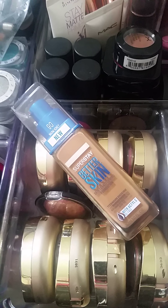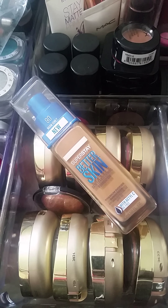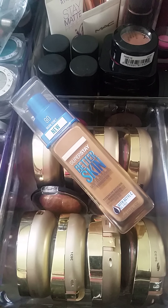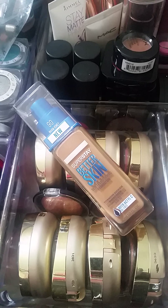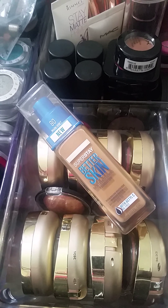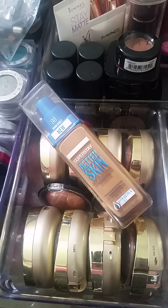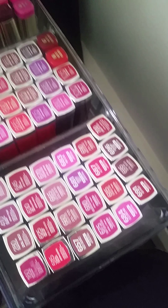I wore it in the house anyway just to give it a go — there was no way for me to wear this out. I even mixed it with my Custom Cover Drops and it did deepen up the color, but I was not about to be doing that for three weeks because Custom Cover Drops are not cheap.